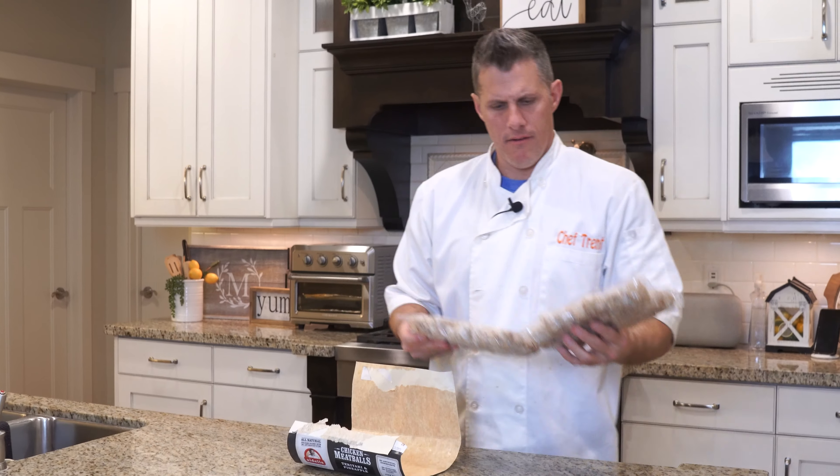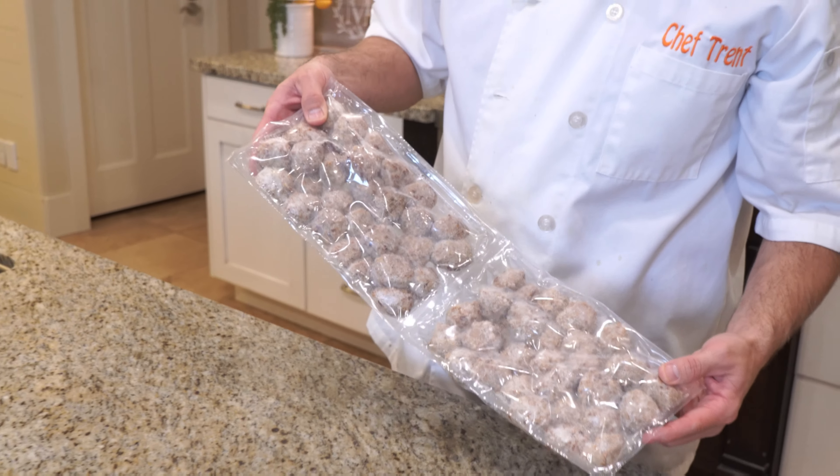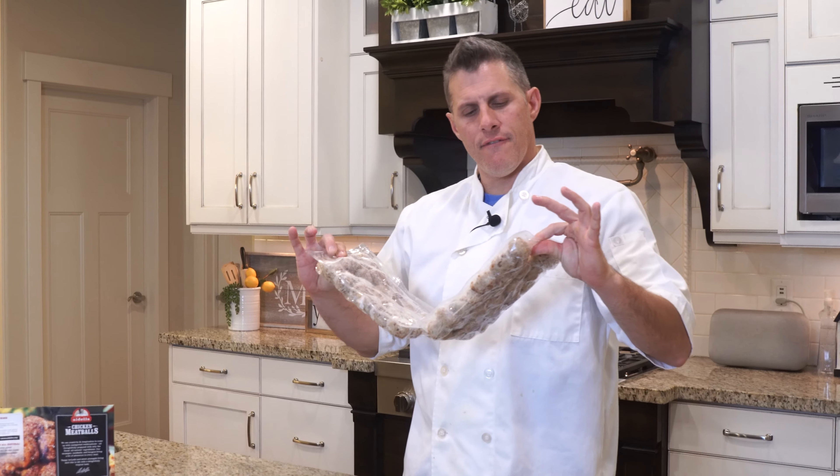We're gonna do all three and let you know what we think. That's what you get right there, folks. You're supposed to put it in the fridge or freeze it. We put it in the freezer, so I've had it sitting out now for probably a couple hours — and that's what it looks like. 2.8 some pounds of chicken meatballs.